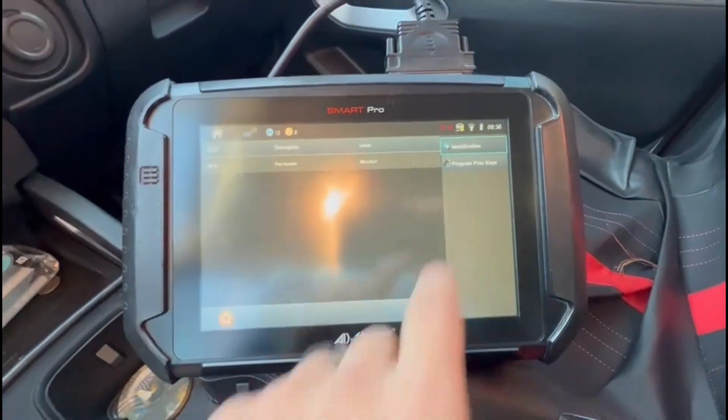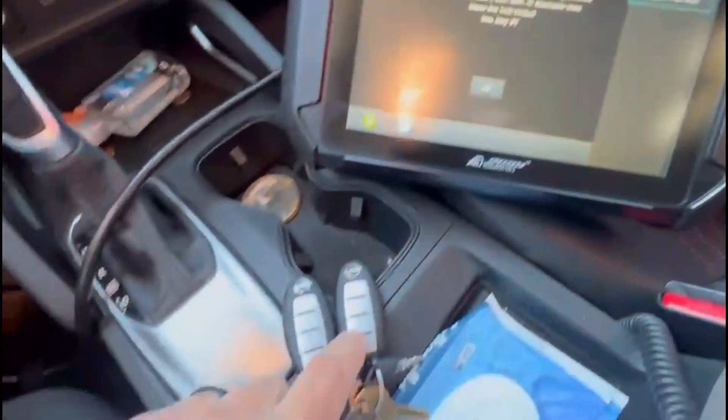Ignition's off. Hazards are already on. We're going to program keys. All right, let's go ahead and hit lock.